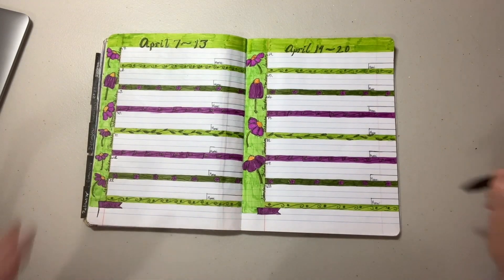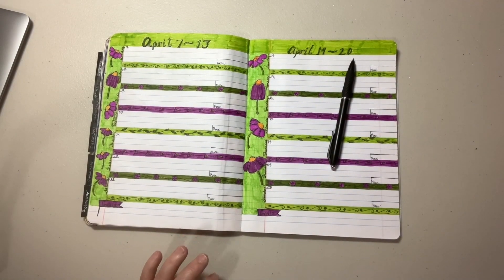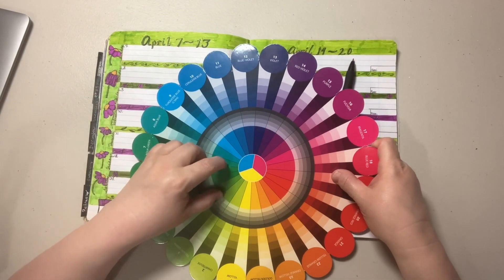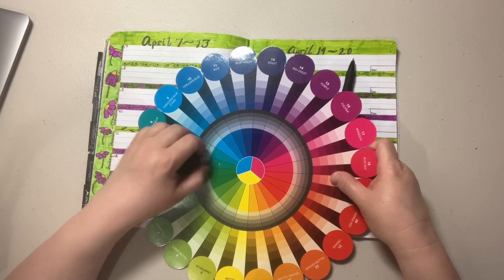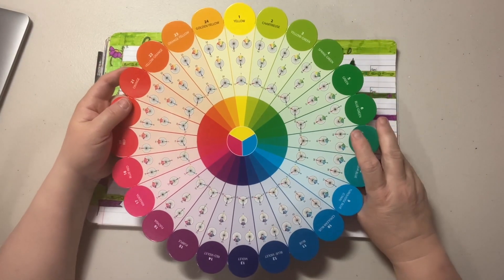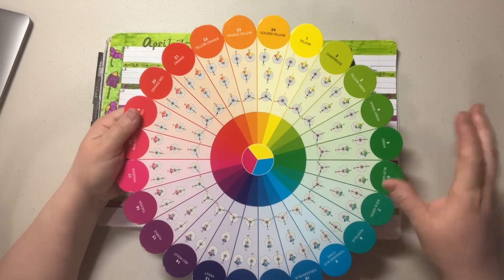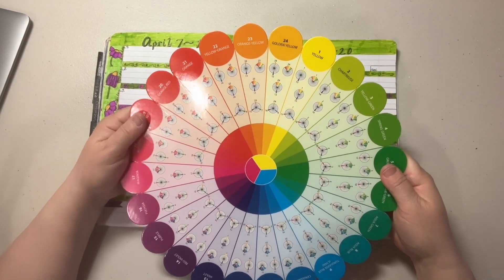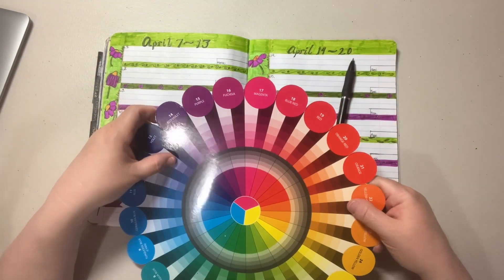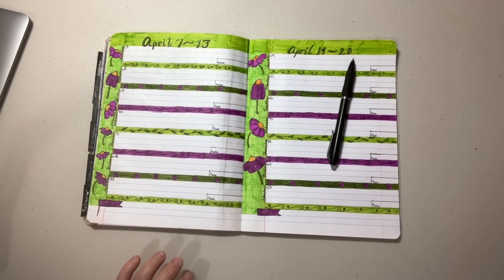It was fun to challenge myself to just use those colors. I did use my color wheel — I've been trying to balance my colors more. This is my color wheel that I got off Amazon. I've already got paint splatters on it because I'm a messy girl, but it's quite helpful. It also came with a piece that explained the color wheel and how to use those colors.